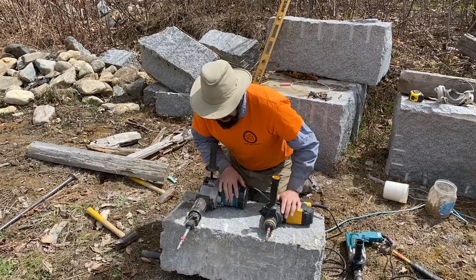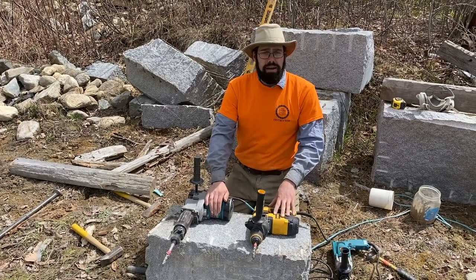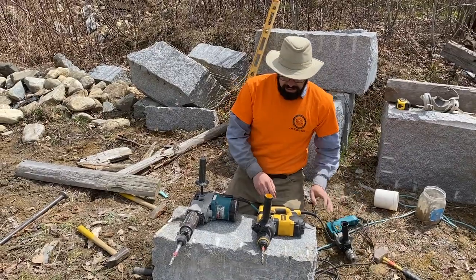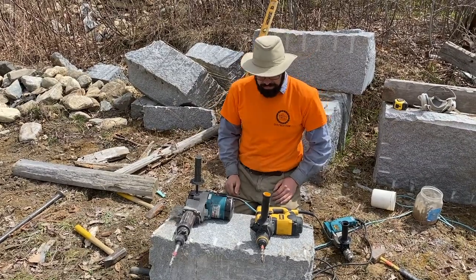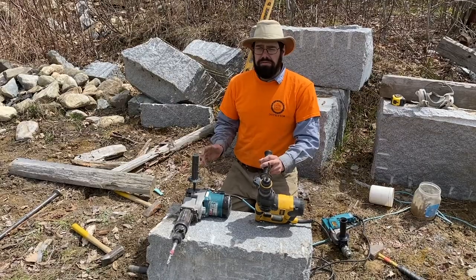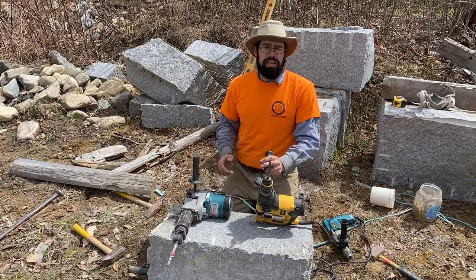When looking at hammer drills, there are a couple of things to pay attention to. One is the amps — how many amps does it use? This little drill is 6 amps, this one is 8 amps, and this one is 10 amps. The higher the amps, the more power the drill will have. Most residential circuits are 15 amp, so don't get a drill that's 15 or more amps or you'll have trouble plugging it in.